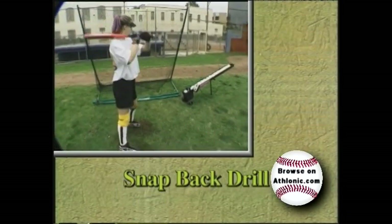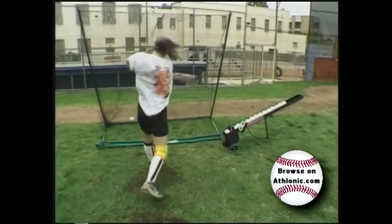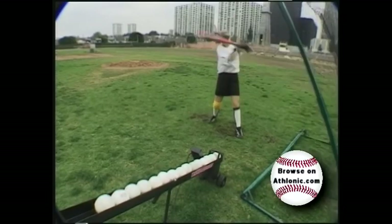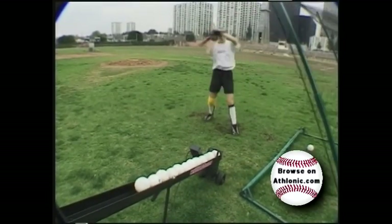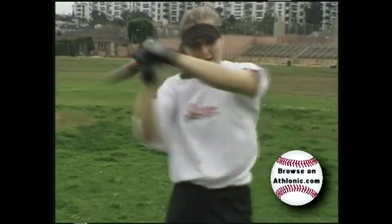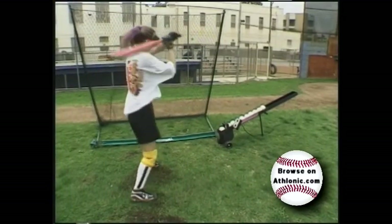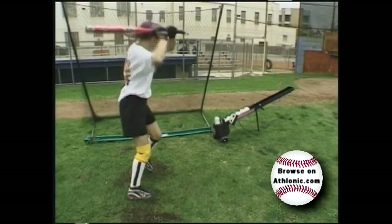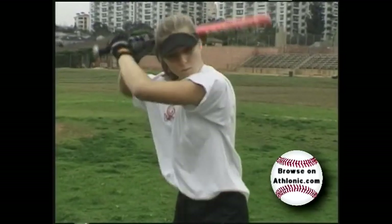The snap-back drill is designed to build bat speed and wrist strength. The Wheeler Dealer Spitter's speed control is set as high as the hitter can handle. When the ball reaches its apex, the batter takes a normal cut, but upon impact the swing is immediately halted and the bat is returned to the ready position with the same velocity, and the next ball is quickly struck. It's these quick contractions and the working of all the wrist muscles that will translate into blinding bat speed.